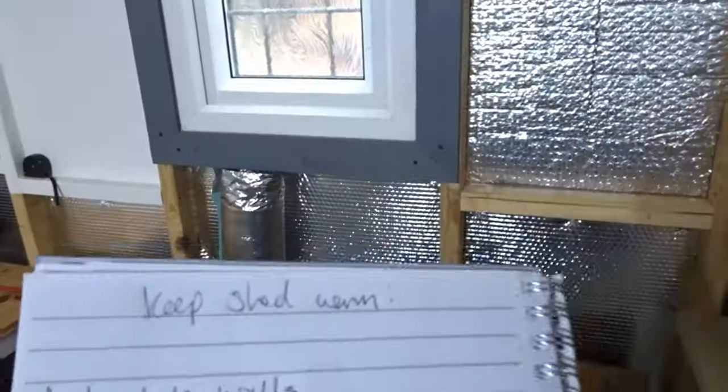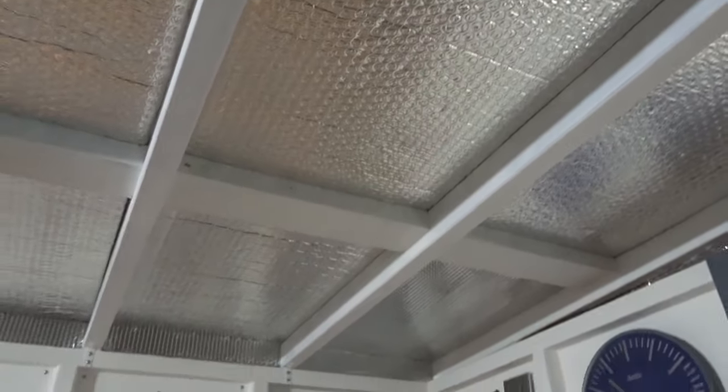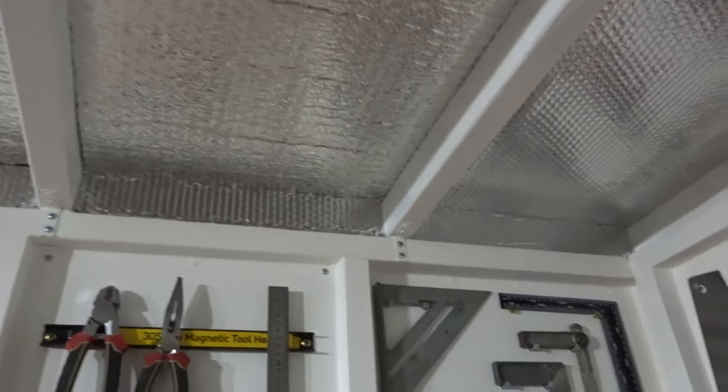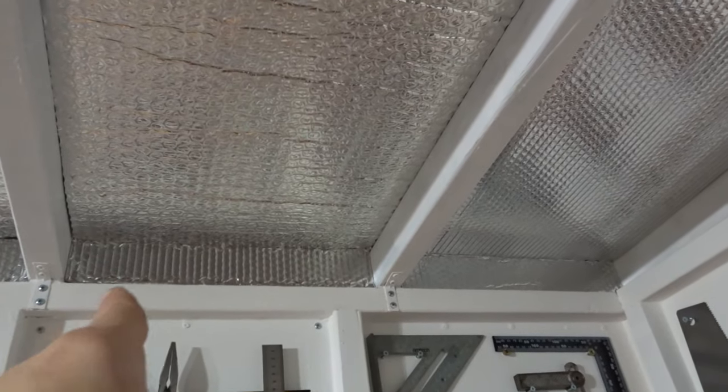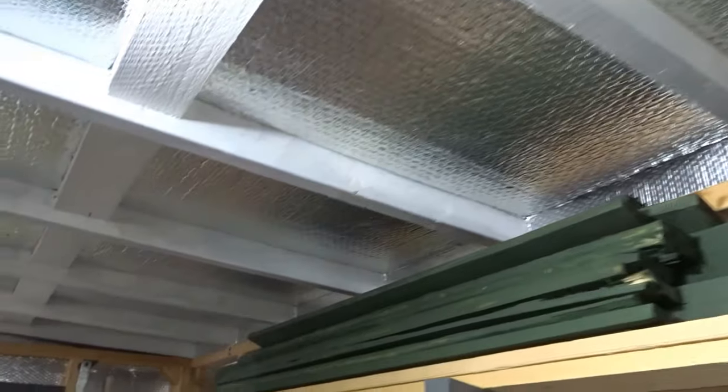The second thing on my list is to insulate the ceiling. I've gone over the whole ceiling with aluminium bubble wrap, going in between the rafters and filling every section. This creates an air gap so as the hot air rises it hits the bubble wrap instead of the cold surface behind it, minimizing heat loss and condensation. I've also filled in the eaves — behind here I've blocked them out with pieces of wood and then gone over the top with bubble wrap, all the way along both sides and above the windows.